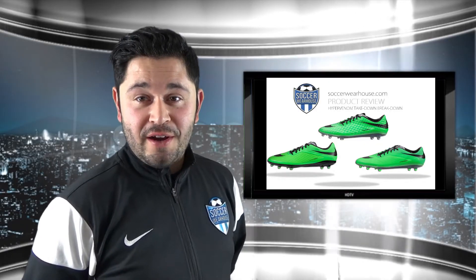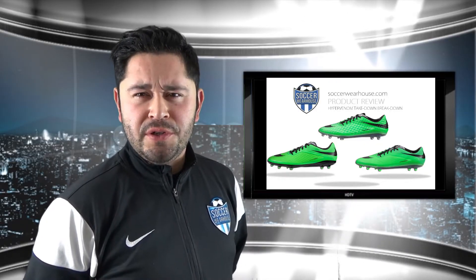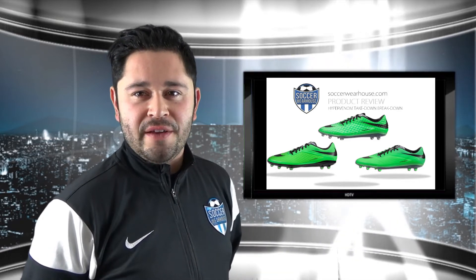Hey everyone, I'm Chris and welcome to SoccerWarehouse.com product reviews. Today we're going to be showing you the difference between the top three tiers in the Nike Hypervenom line.